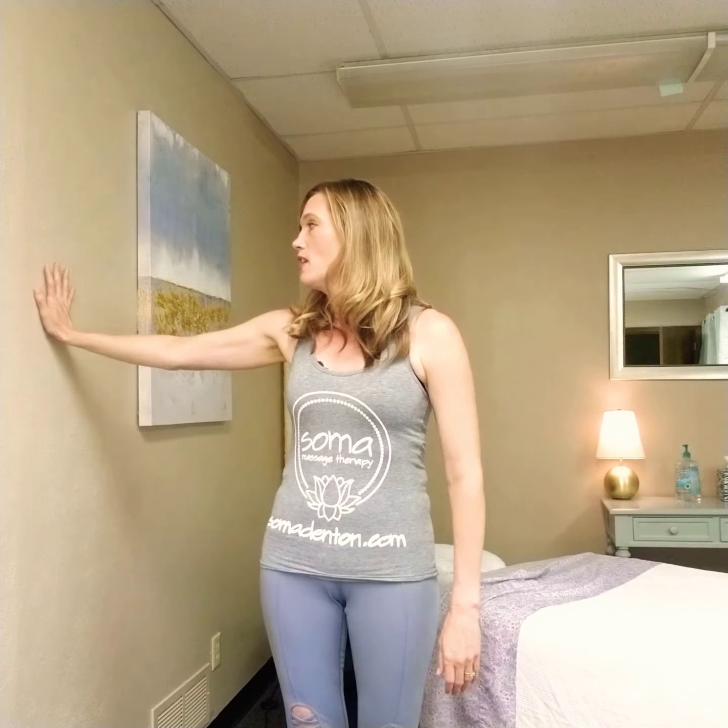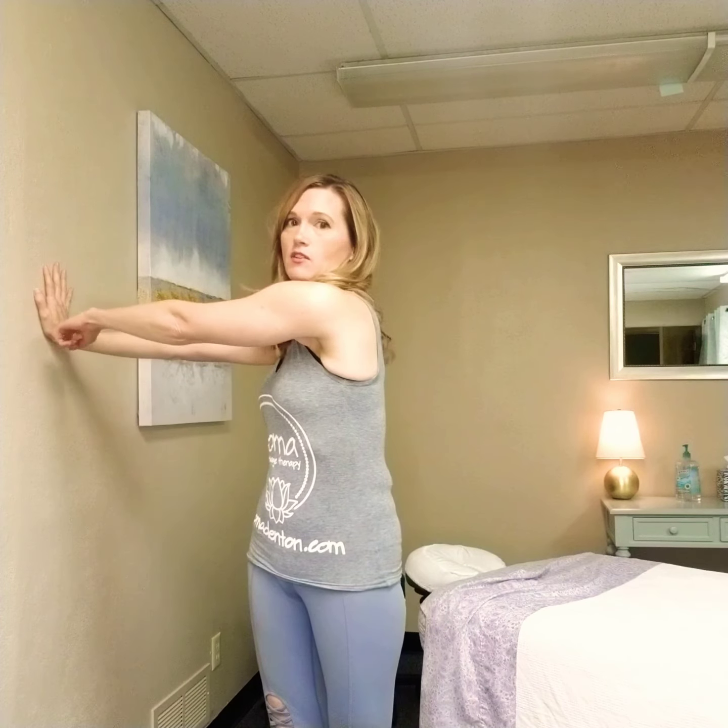What you're going to do is place your wrist and your hand on the wall, and you're going to create a 90-degree angle here and a 90-degree angle here. Then you are going to slowly, carefully turn yourself away from your wrist. A lot of times people will, because this is so tight here, let the shoulder just come with.